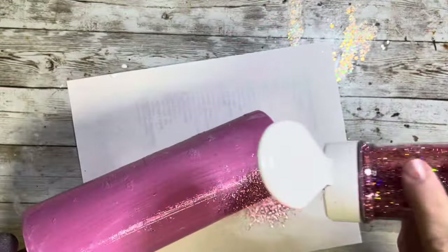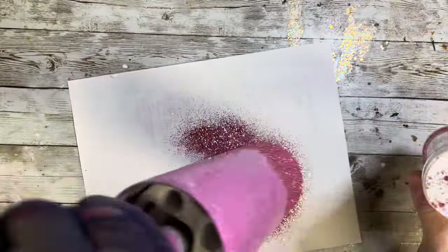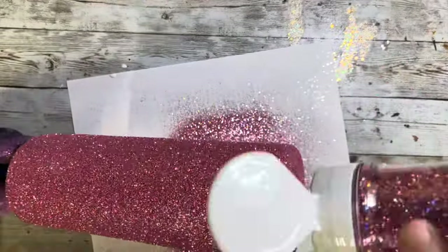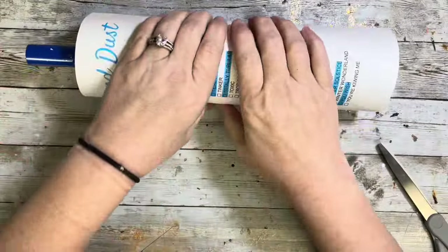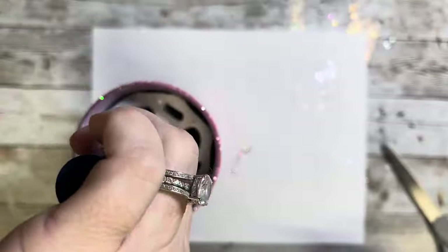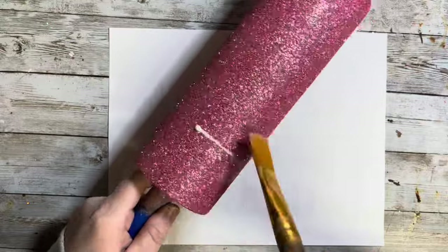So I am using Pucker Up from Diamonds and Dust today and I'm just going to cover and coat the whole entire tumbler, then roll it on my notebook paper just to make sure it is nice and smooth. After that is dry I'm going to take my Crystallite glitter glue watered down with 50% water and seal that and let it dry. Then after that is dry I'm going to go in with two coats of epoxy to make sure it is completely smooth before we add the vinyl.